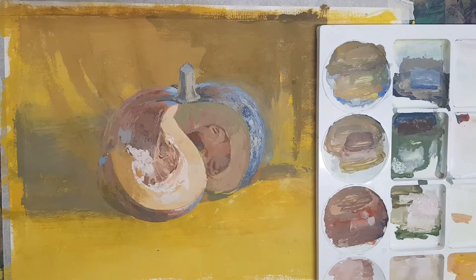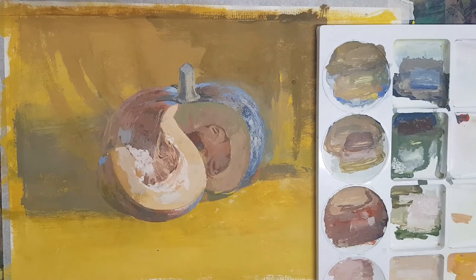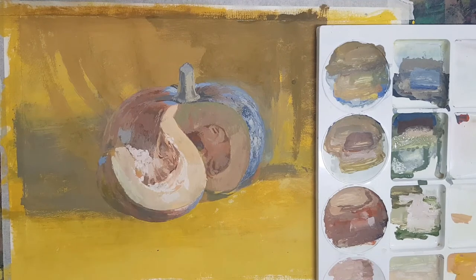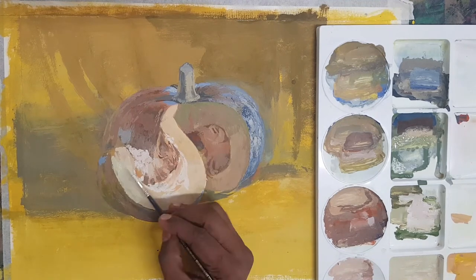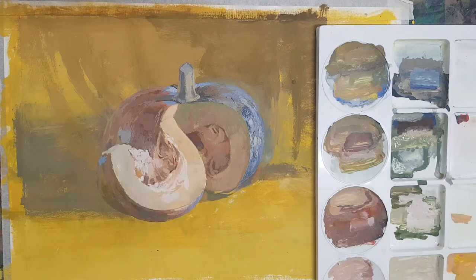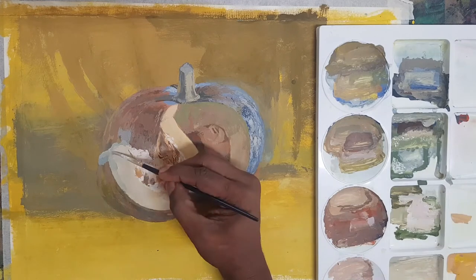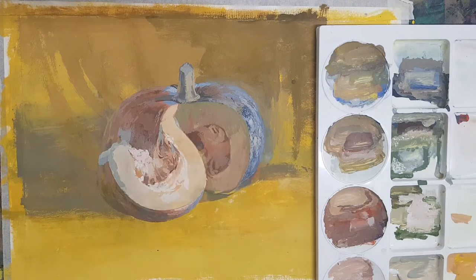What I am doing right now is continuing to develop the picture gradually, adding details to the pumpkin. The highlighted area is more prominent. I am trying to maintain the intensity of the colour — I am maintaining the beauty of the tonal value.